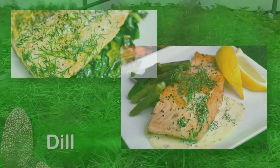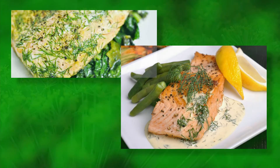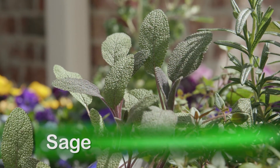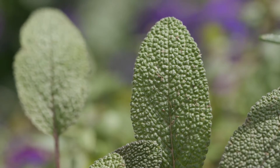As for herbs, dill is a popular choice with its frilly, fine-textured foliage. This is a forgiving herb that is a popular choice for fish dishes, and the flower heads are used for homegrown dill pickles. Sage is a coarse-leaf perennial herb; the common variety has aromatic grayish-green leaves.